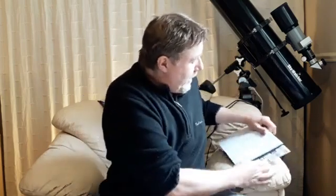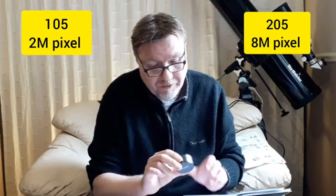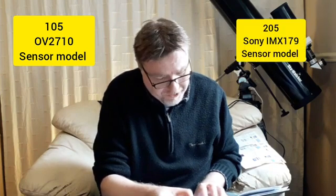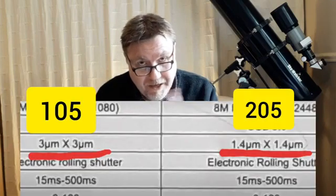I've jotted a few down here. I will put the specs sheet up on screen. I think I've counted five differences between the 105 and the 205. One is the price - £40 difference. The 105 is a 2 megapixel camera, whereas the 205 is an 8 megapixel camera. They've also changed the sensor - the 105 uses an OV2710, and the 205 uses a Sony IMX179. The pixel size is slightly different too.